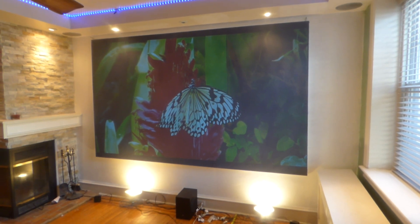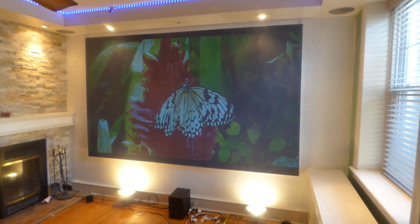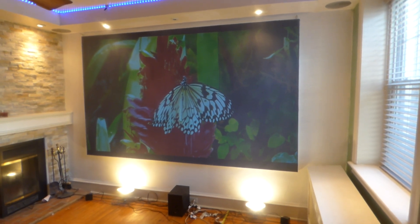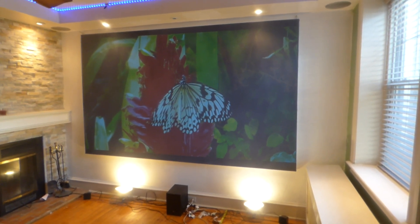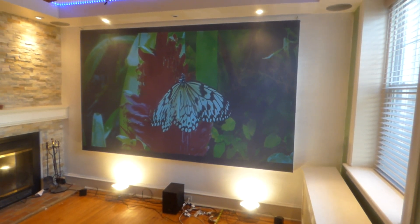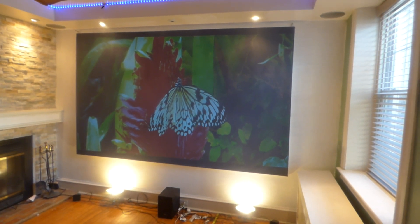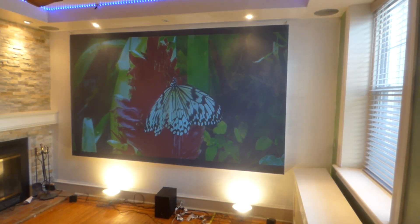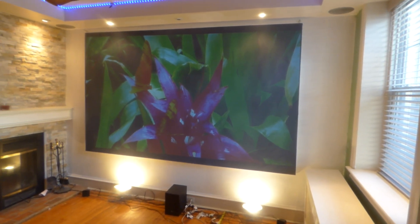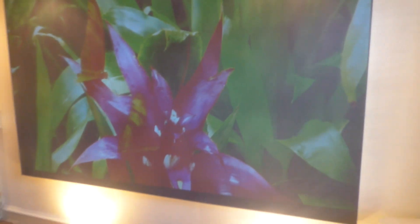You can paint this on anything you want — you don't have to use the blackout cloth that comes with it. We give it free because some people can't paint on their walls because they rent, or they choose not to. It's a nice option if you want to go another route. You can paint your pre-existing projection screen, your fixed frame screen, glass, drywall, or anything else. What's on the screen right now is actually coated on the same blackout cloth we'll be giving you for free.